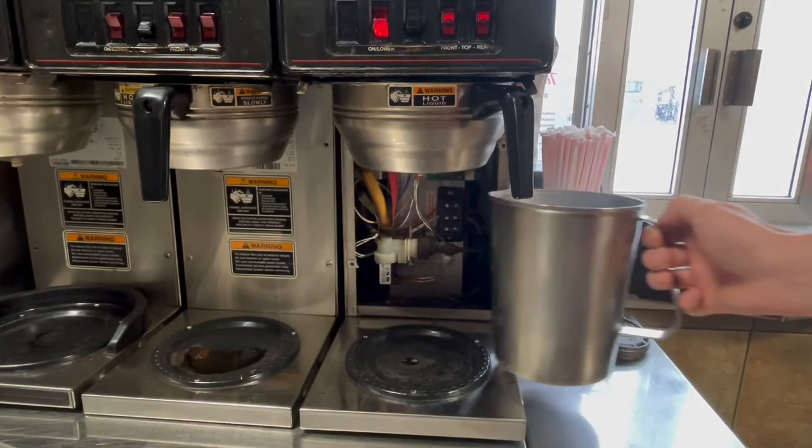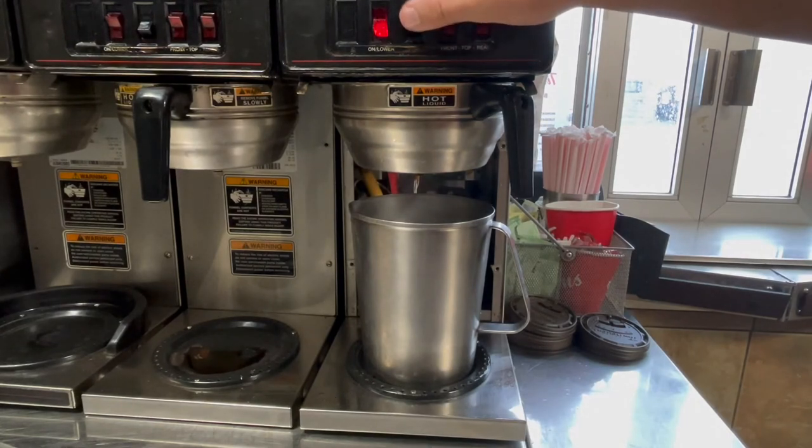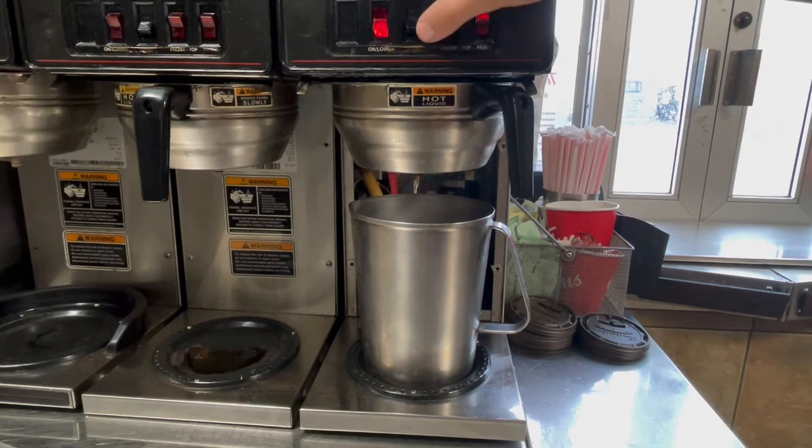To decrease the batch amount, press the start button once for every two seconds you want to take off of the brewing process, and then hold until you hear the three clicks again. I need to take off four seconds so I'm going to press it twice, then hold it until we hear the three clicks, and then let go and let it do its thing.